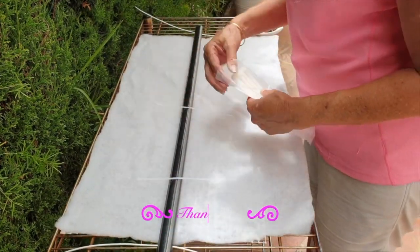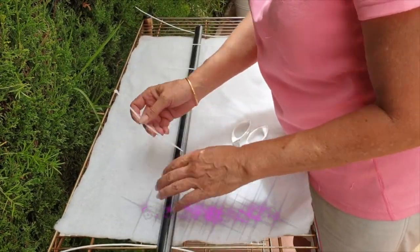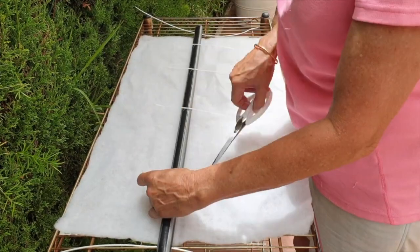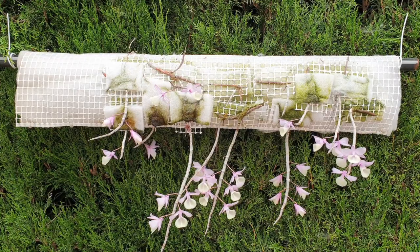Dendrobium afilums are such generous orchids when it comes to keikis, and I've never been able to get comfortable with the thought of throwing excess keikis away. So in the four years that I've had the mother plant, which we will have a look at towards the end as a sort of grand finale, I have been collecting Dendrobium afilum keikis and trying to get them to grow so that I can get more of this gorgeous orchid.